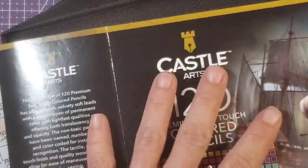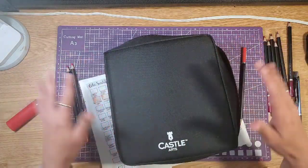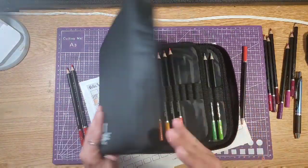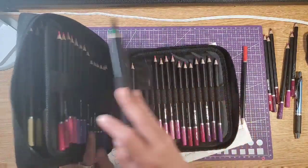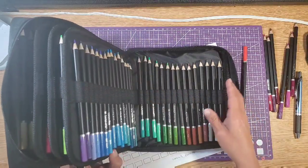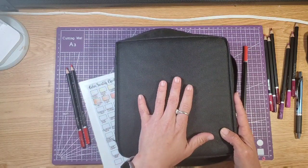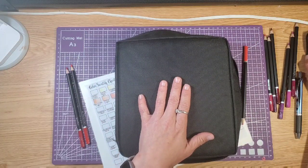So I got the 120 set of colored pencils and they came in a handy little case. It's not the sturdiest case unfortunately, but it's a free case that came with the pencils. This set was ten dollars cheaper than the ones that came in the tin, so this was definitely the better deal for me.